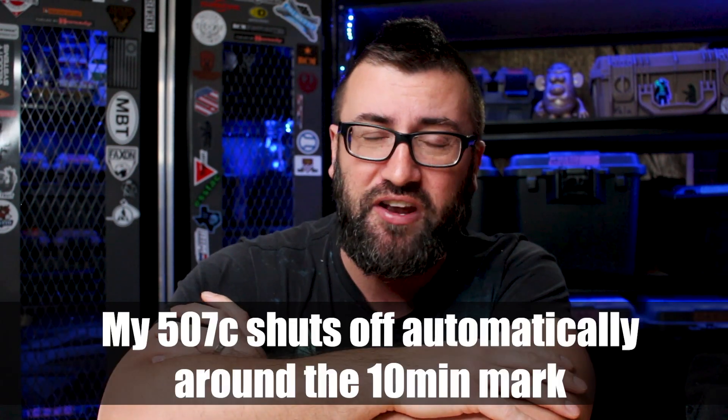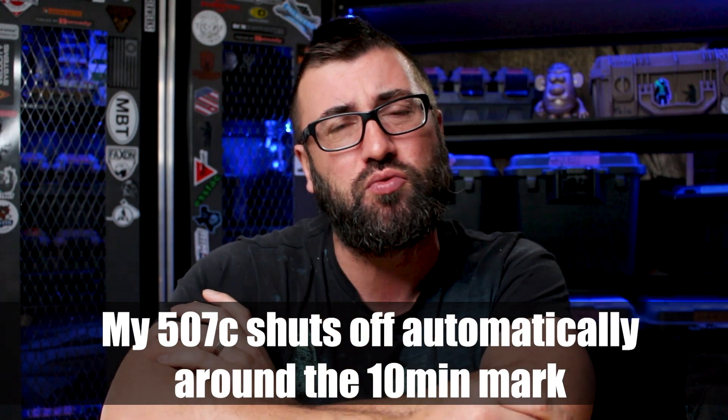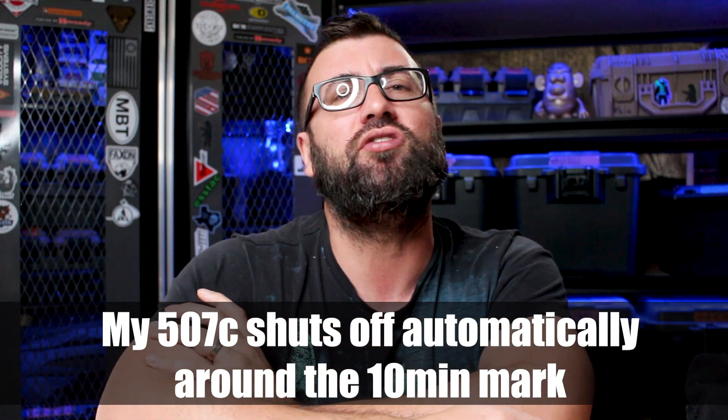An interesting observation: if you have this sight installed onto any sort of duty weapon or gun that is being carried with you daily, this sight will probably stay on the entire day and then turn off once you take it off and put it in your safe at night. But that's saving your batteries, and that's what you want. This thing will probably be on all day because it doesn't take much to keep this sight activating.